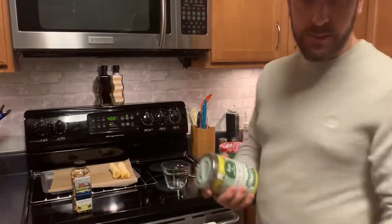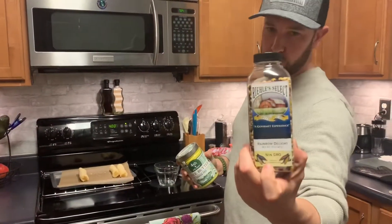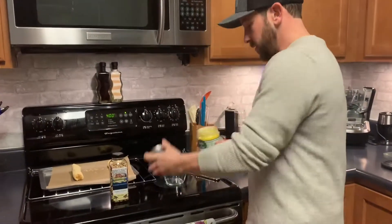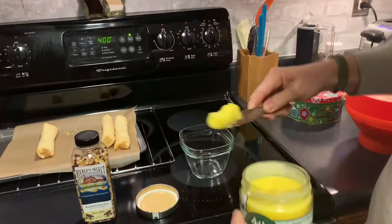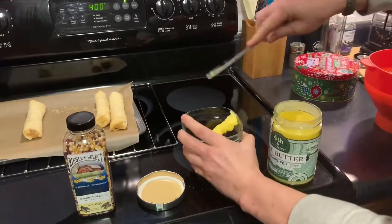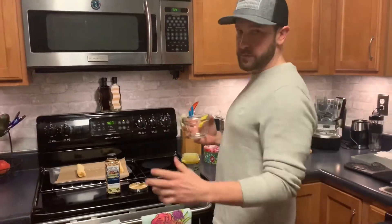I like the healthy stuff, so this is what I use — ghee butter, it's grass-fed. Take a little ghee, throw that in there, put it back in the microwave for 10 to 15 seconds.